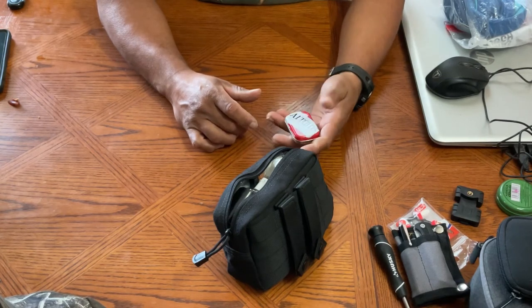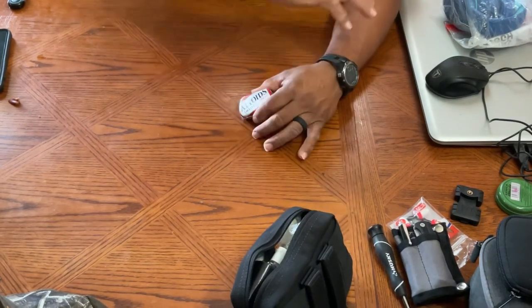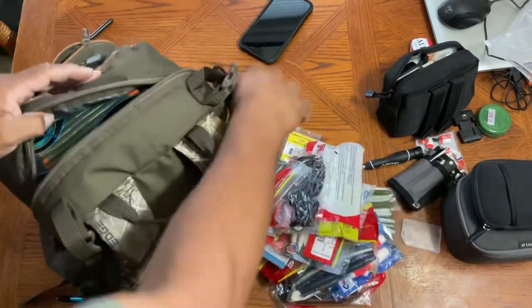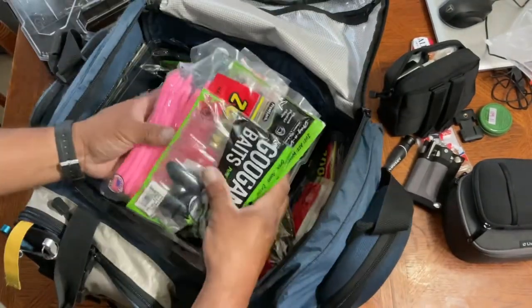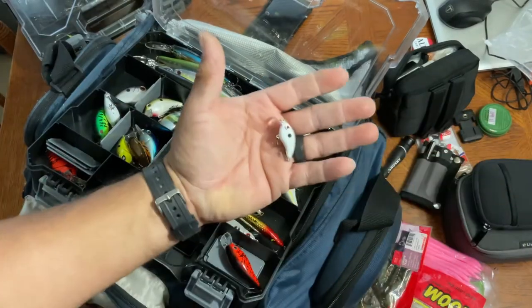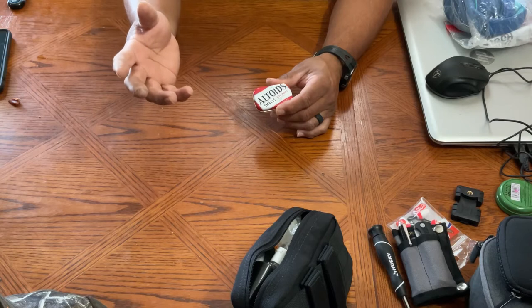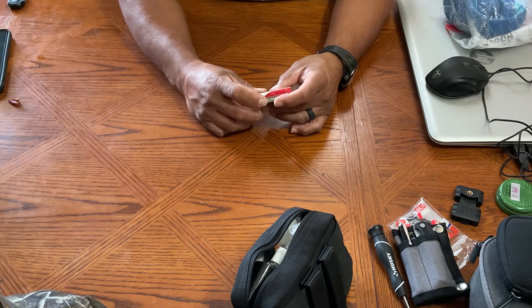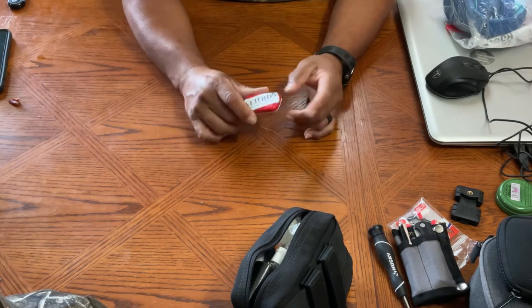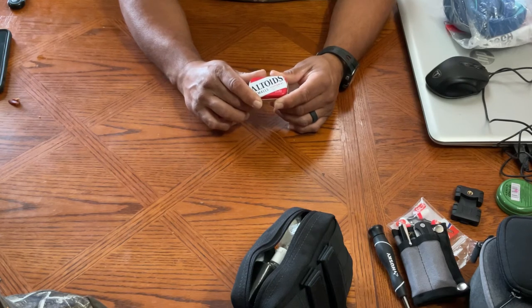I thought the things in here were pretty useful as far as fishing goes. I do fish a lot. I dumped my fishing bag and my tackle box, went through it, looked at little lures, little hooks, and I got some split shots. I was digging through my backpacks and my fishing tackle box and I came up with this one right here. It fit perfectly into that pouch and it's a cool little one.